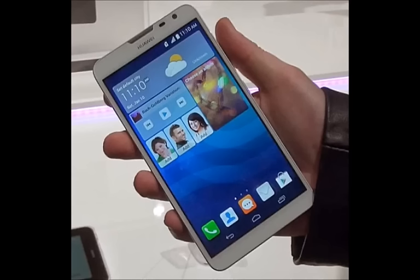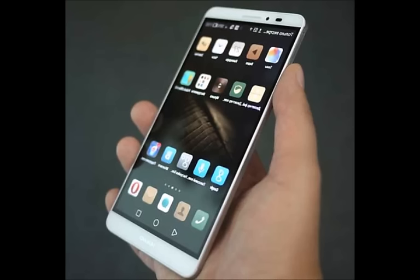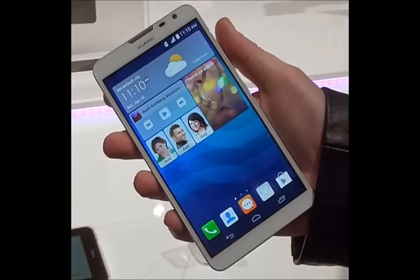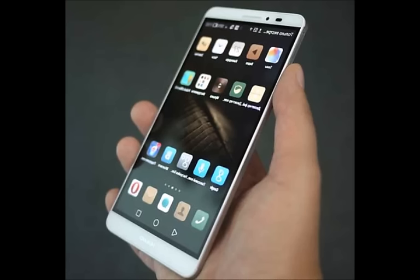The Huawei Mate 8 will be on display at CES 2016. The rear camera is a fairly capable Sony IMX298 unit with phase detection autofocus for faster locking. Having 16MP of resolution at its size means that pixel size is 1.12 micron, the lowest end on the market, and typically this would result in some issues with low light sensitivity, but we're yet to see how Huawei has dealt with those theoretical issues.